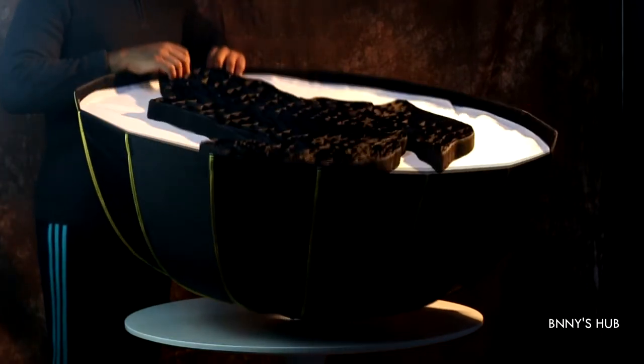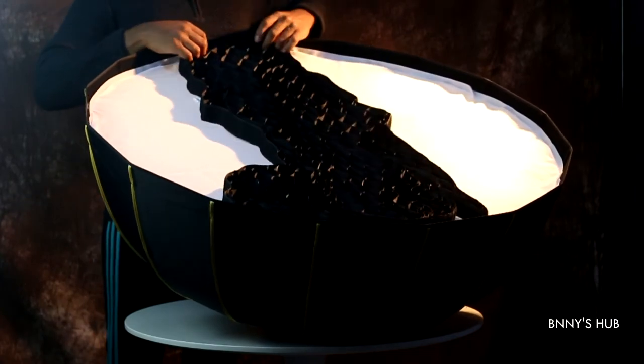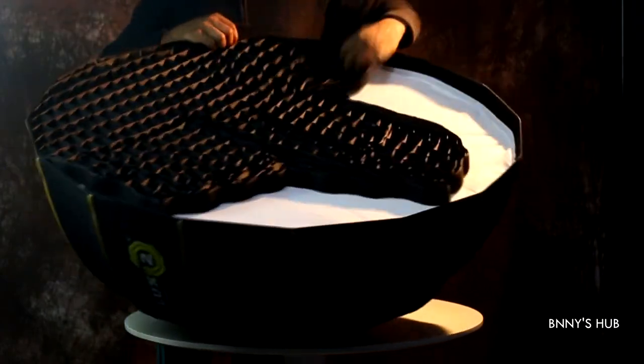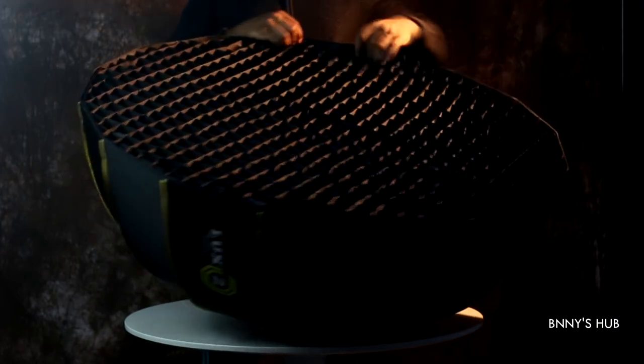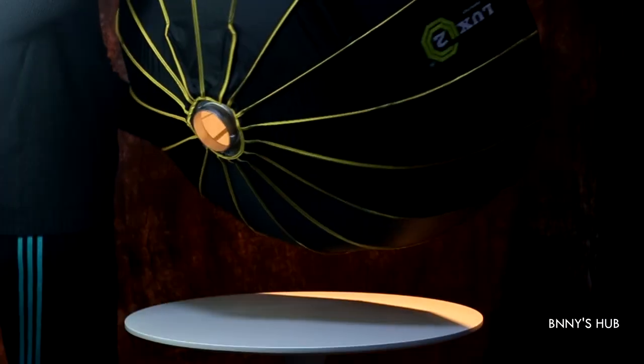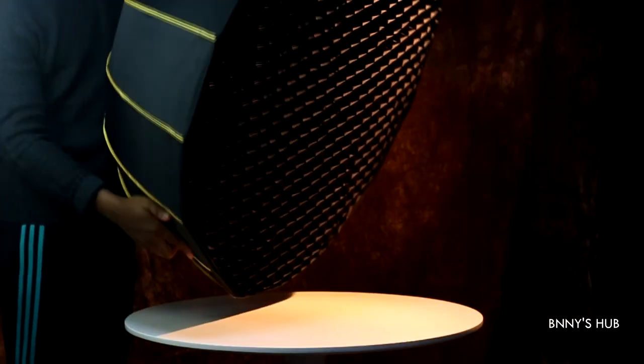What a honeycomb grid does is give extra light beam control and it helps kill any unwanted light spills, so you can focus your light on your subject without any extra spill into the background. It's very good for video and portrait photography. And there we have it — our collapsible white beauty dish has been mounted, and I can now attach the S-bracket Bowens mount and fix my speedlights.